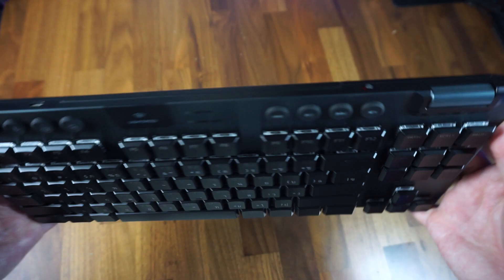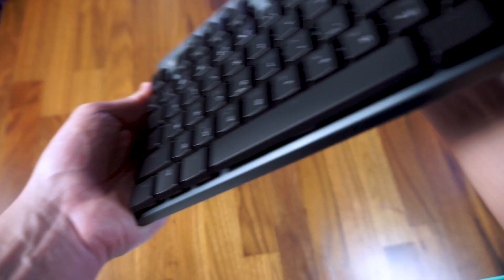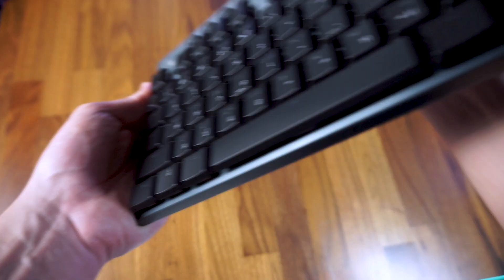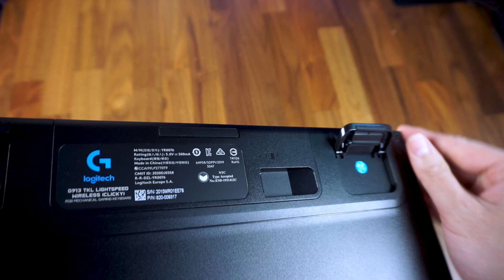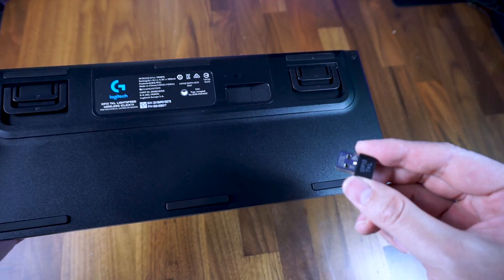On the top right, there's also a scroll wheel for adjusting volume, which is a great addition considering most tenkeyless keyboards out there do not have dedicated volume and media control keys. On the top side, there's a power switch and a micro USB port for charging. Flipping over to the back, the G915 TKL is covered with a hard matte black pad with legs that can raise the keyboard 4 and 8 degrees, and there is an indented groove for storing the USB dongle, which is a great design choice for ease of use.